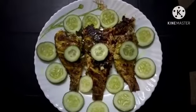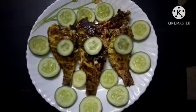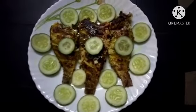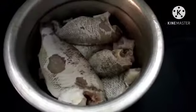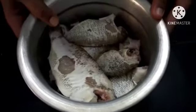Hello friends! Hello everyone! We are using the green chili fish fry. We will be able to cut the green chili fish fry for a minute. Then put it in a pot.